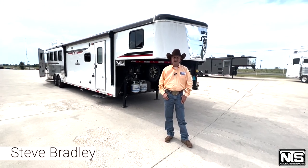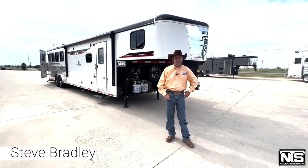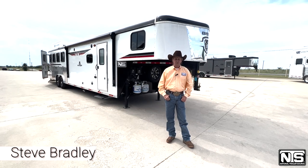Hi everybody, Steve Bradley, Decatur, Texas, National Trailer Source. We've got some trailers we want to introduce to you.